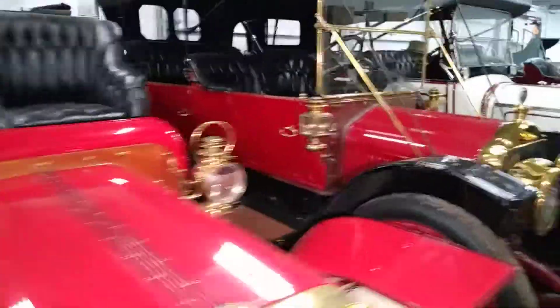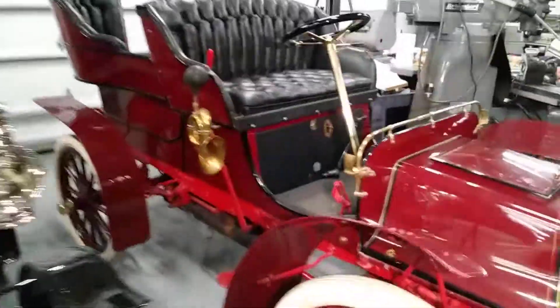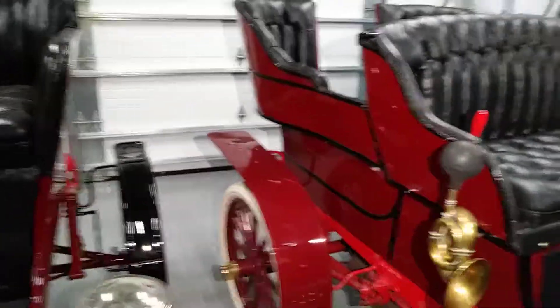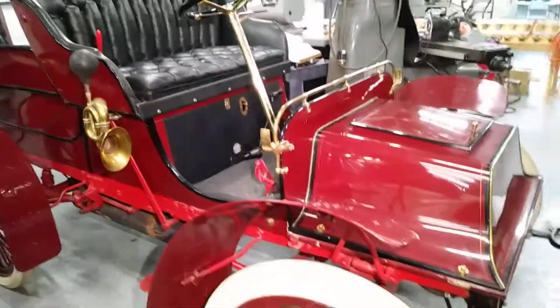I help my client out when he's got some issues — I do some consulting and try to help where I can. These cars are going to need a lot of attention because this museum is going to open up and there's going to be people all around them, so I'm going to help maintain this collection.